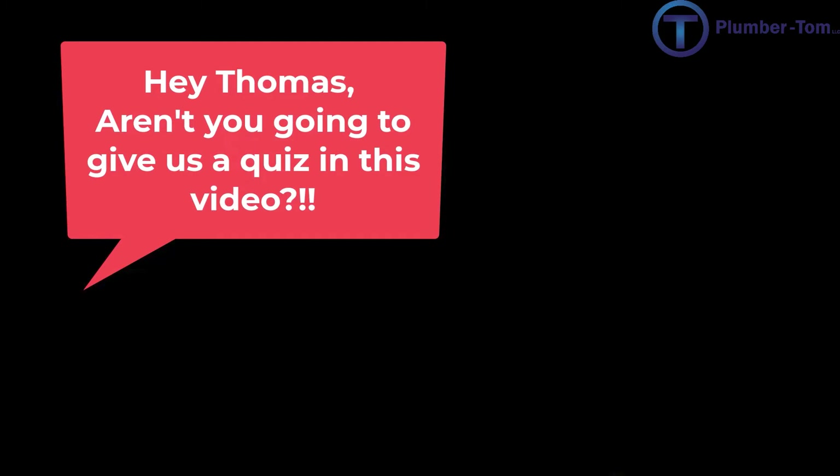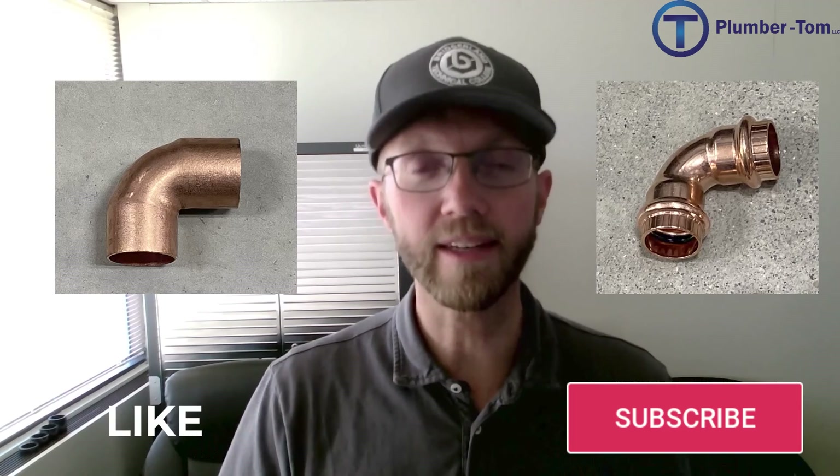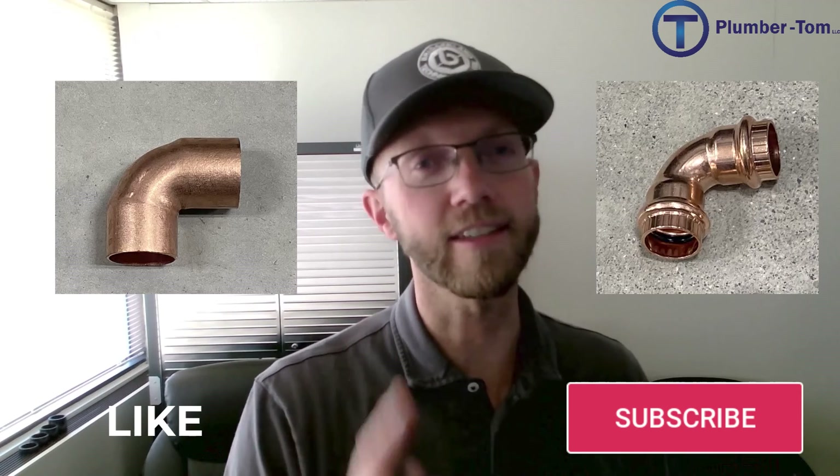At this point I've given you a small sampling of elbows and tees in the copper press variety. There are obviously other fittings, adapters, and larger sizes. The main purpose of this video is to help you recognize the difference between a copper sweat fitting and a copper press fitting. Because if you try to sweat a copper press fitting, or try to crimp a copper sweat fitting, you're going to have a bad day. Recognize the difference and you're going to be great.